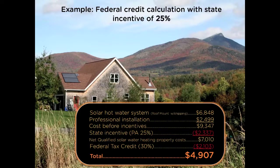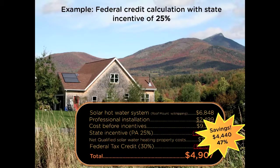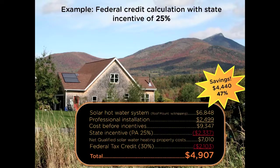Our earlier example used this amount so you could easily follow how the numbers flow through. When we calculate your federal tax credit, it's $2,103. So your actual cost of the system is only $4,907 — that's a 47% savings, or $4,440 less than the actual cost of the system because it's been subsidized by both the state and federal government.